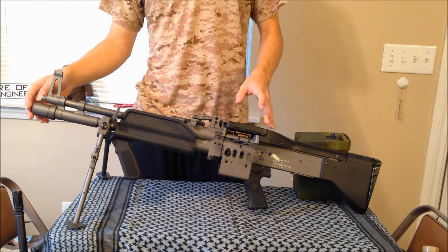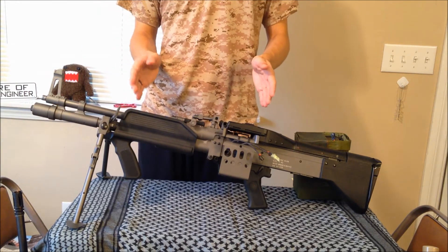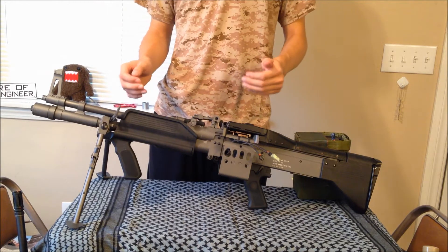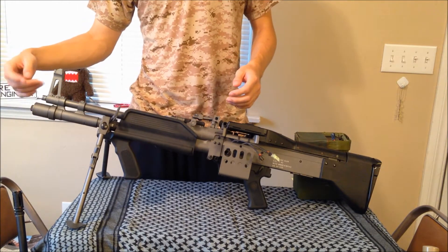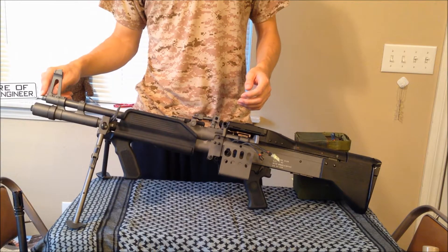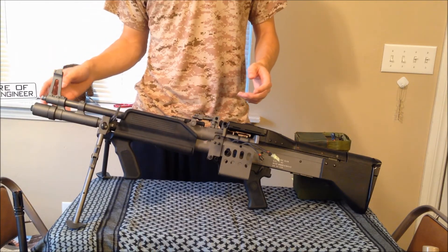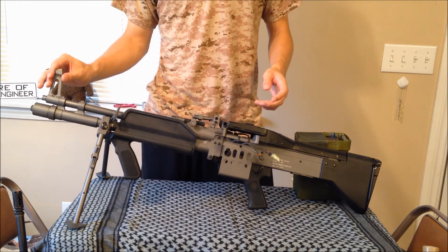Up here you have adjustable feet per second. It goes from 400 to 450 feet per second, which is pretty cool because it means you can play on pretty much any field and meet their regulations. It's just a twist — counterclockwise and clockwise. There's also a 14mm counterclockwise threaded barrel, which is neat for flash hiders, suppressors, or whatever you want to put on. Fixed front sight as well.